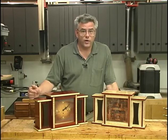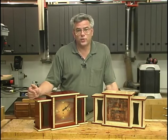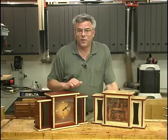The clock is a very attractive piece and it would be a great addition to any home. So let's jump back a little bit in time and show you how we made these.